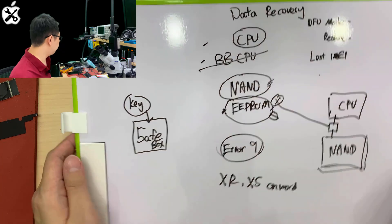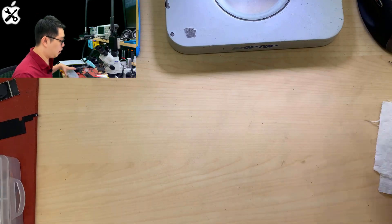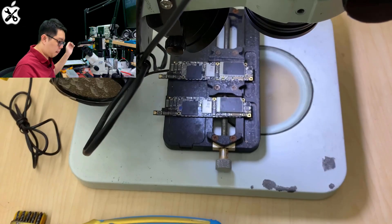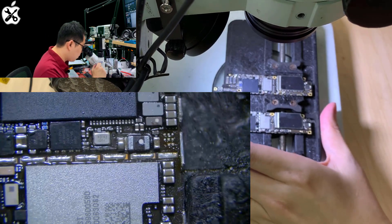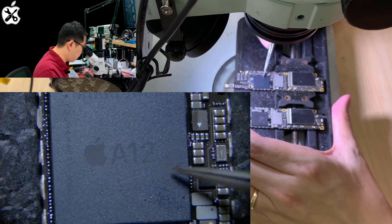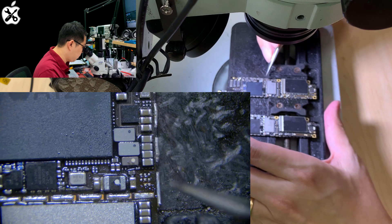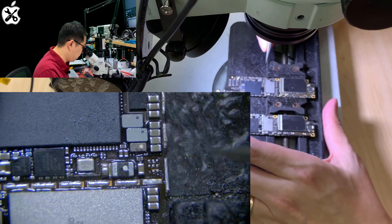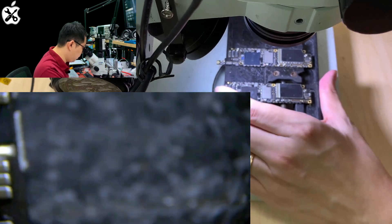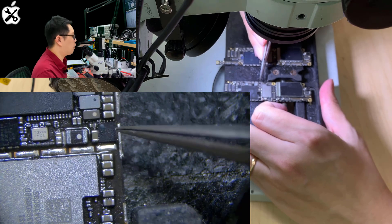Now I'm going to show you in actual under the microscope, because we have an iPhone XR case that is damaged. Ever since the A12 Bionic, beginning from the A12, the EEPROM cannot be replaced anymore. This is the location of the EEPROM. If you look at another XR, this is exactly the IC.